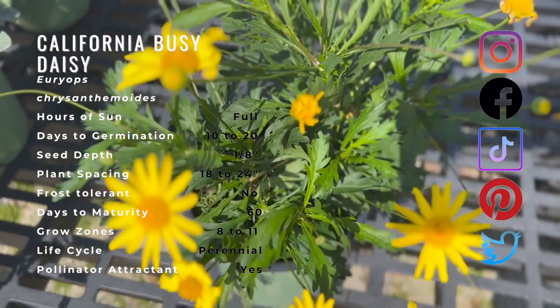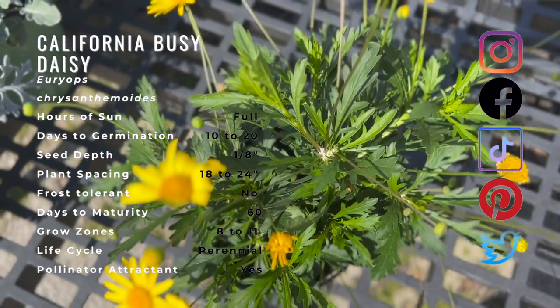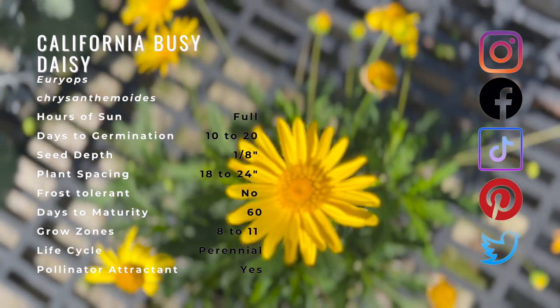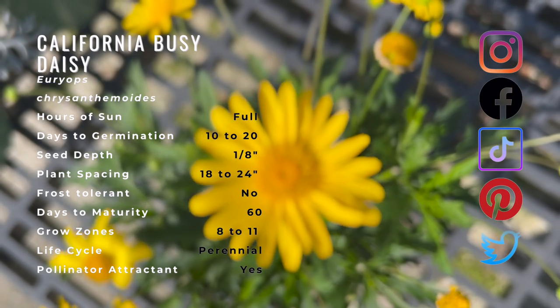This type of shrub does well in rock gardens, shrub borders, and in containers in full sun locations. Bush daisies will grow in moist soils and do best in full sun. They are moderately drought tolerant but should be kept watered during dry times for maximum flowering.